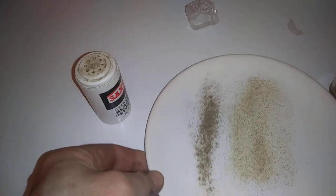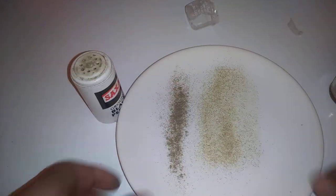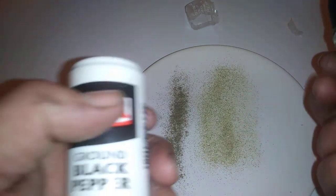Yep, the actual white pepper on this — if you take a look — is actually stronger than the Saxa. Thanks guys for that review; I definitely recommend it.